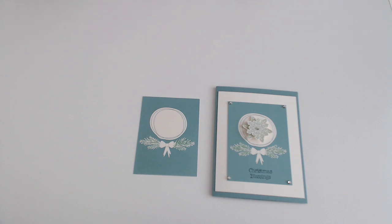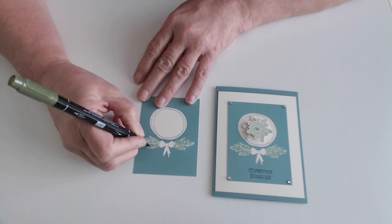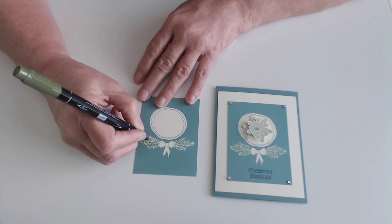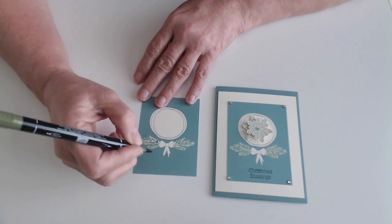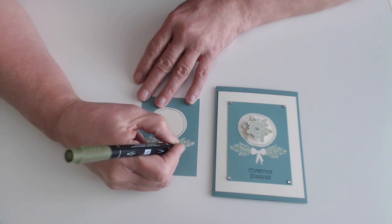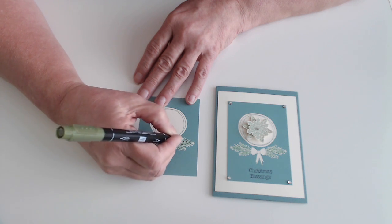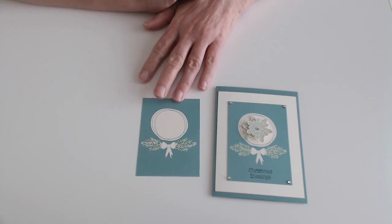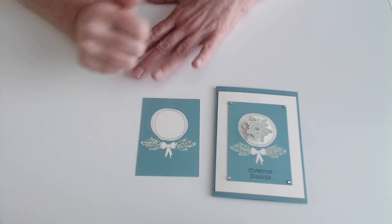Then I took my Mossy Meadow and I came in and just made a few little flecks over the Mint Macaron just to give it a little bit more dimensional look. Over the next couple of months, I'm going to be working a lot with the Stampin' Write markers to show everybody just how versatile they can be. As it dries, you can see how you've got a little bit more dimension and it looks more like a pine branch.